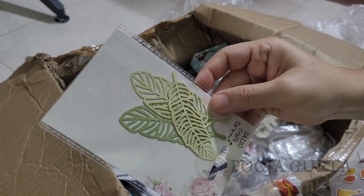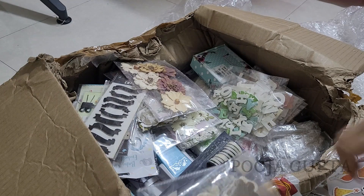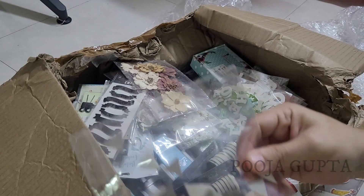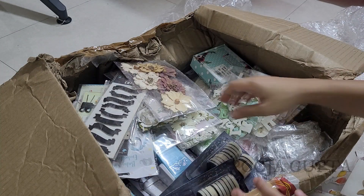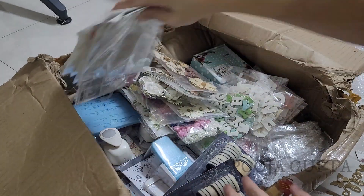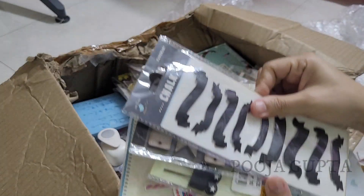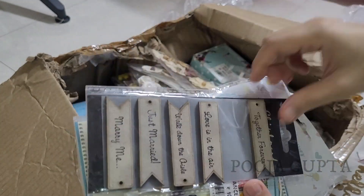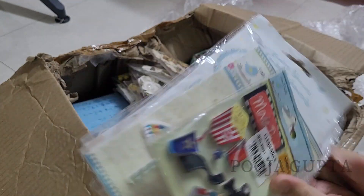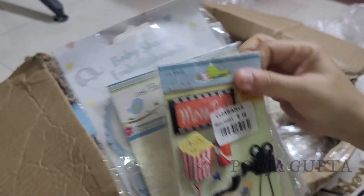You can also use this on MDF boards and your paintings, just to give a 3D look and feel to it. They look really, really beautiful. Next, I'm going to pick up — again, the same thing — they are all 3D stickers that can be used for various products that you make.